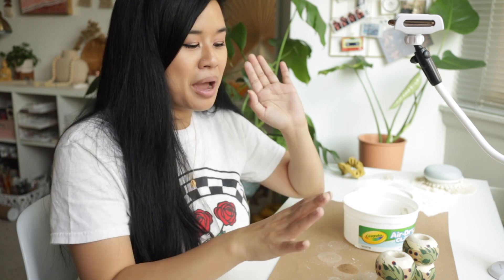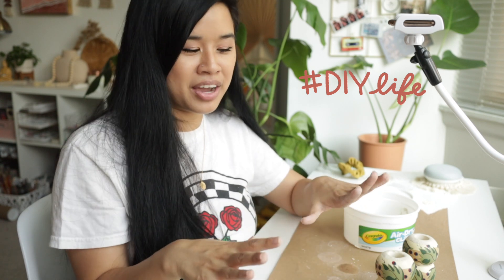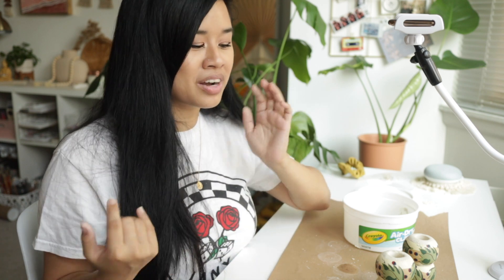I kind of wanted to show you guys how it is creating DIYs in real time, because a lot of times you see everything done continuously, but sometimes I have to wait a day or even two days for air dry clay to dry completely. I hope this video gives you a little bit of an insight behind the scenes on what it actually takes to make a DIY video. Major props to all the DIY creators here on this platform — it definitely takes a lot of time to work on projects, film them, and do the directions for everything. But it is so fun every step of the way.